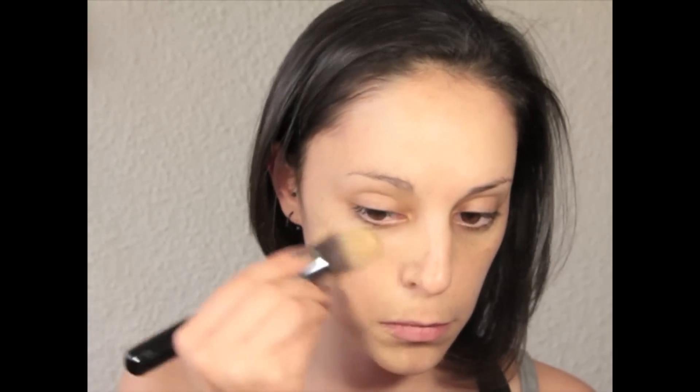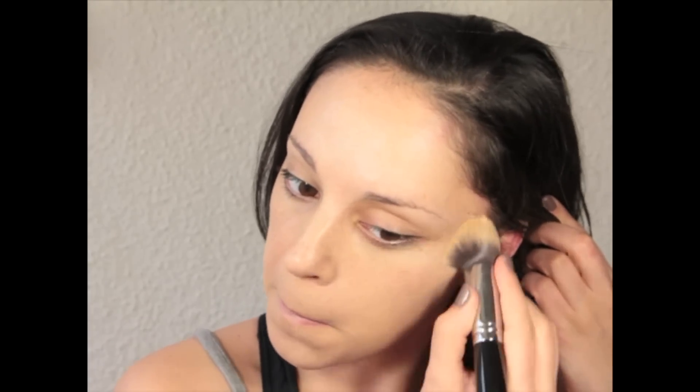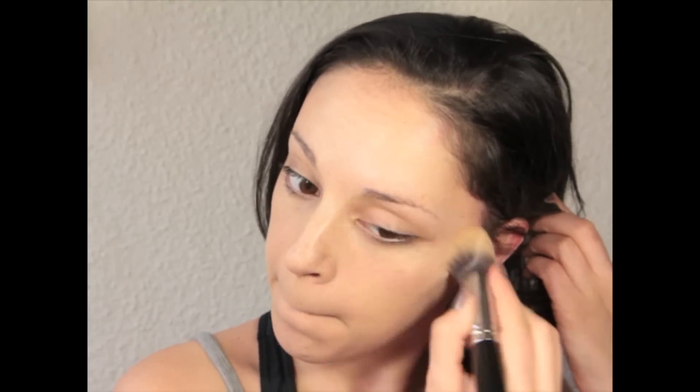I'll start by applying a primer with color. Next I'm going to apply foundation to give a really natural, glowing, luminous finish. Then I'm going to apply concealer.